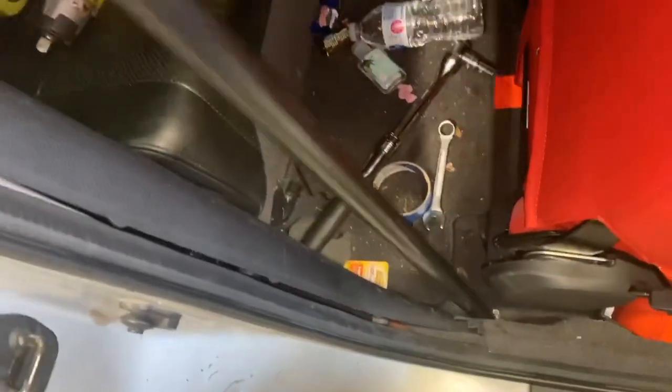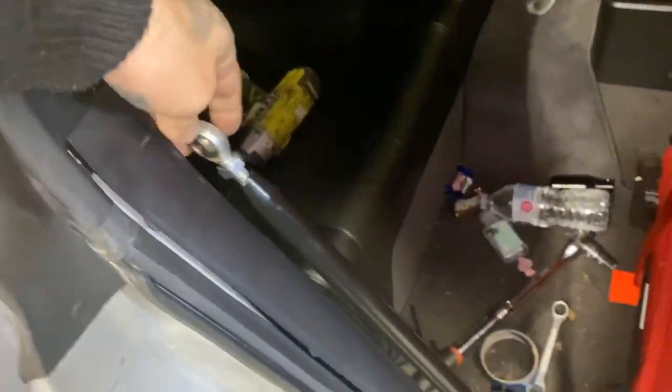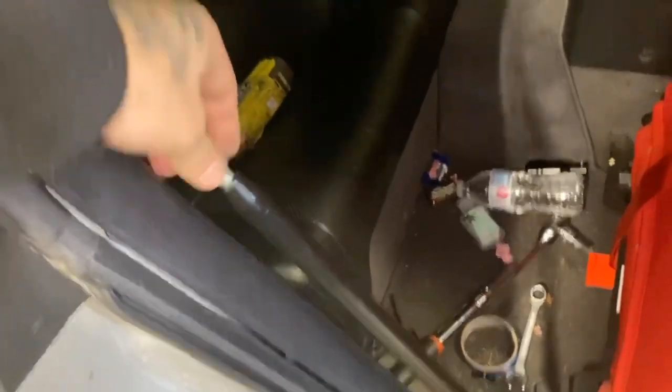I got the bars in right now. I went ahead and actually used the OEM bolts. As you can see, it swivels so we can match it up with the actual bar itself. I didn't tighten them all the way down yet until everything's actually set in place.